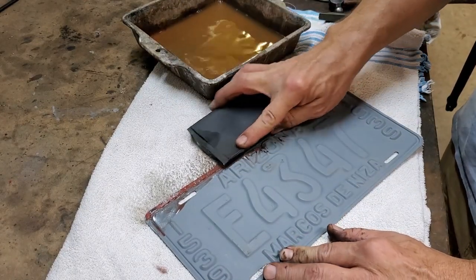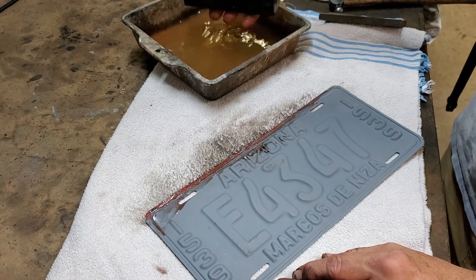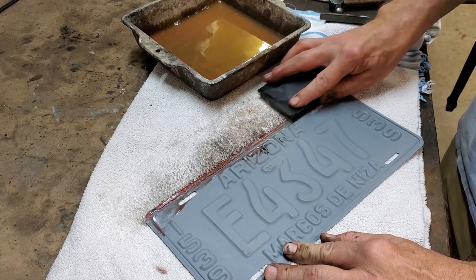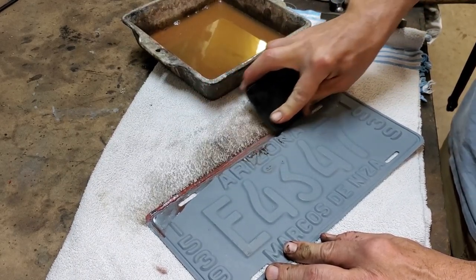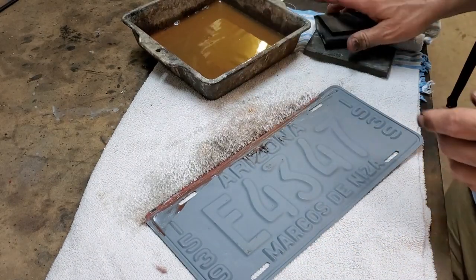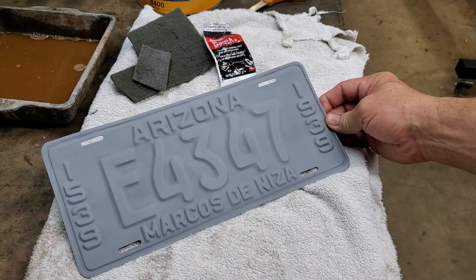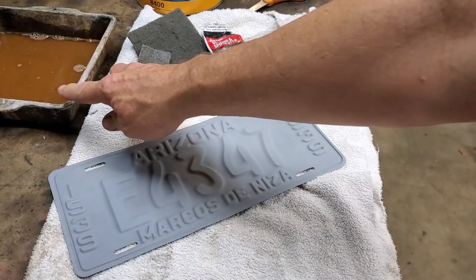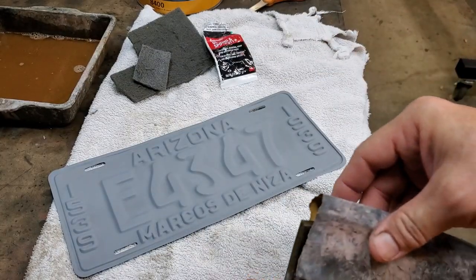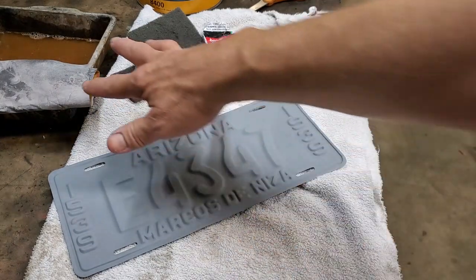Here we are wet sanding after allowing the fillers to dry, using a hard rubber block about a quarter inch thick, some water in an old cake pan with dish soap in it, and carefully sanding the areas with 320-grit sandpaper. You can see in some spots we go right through all the primer, but not everywhere. If we can't totally get down in the groove with this, we can switch to a soft foam block. Here we have the license plate after processing it through about six times with primer surfacer and wet sanding in between. The 320 sandpaper is also 3M — holds up really well as a wet-dry sandpaper.